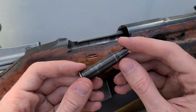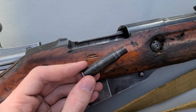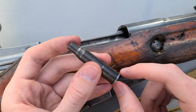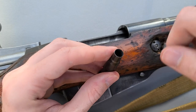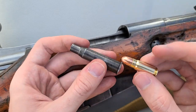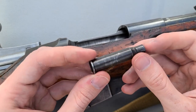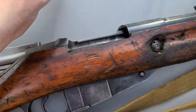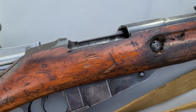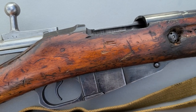Overall, would I recommend one of these? I would — to the right person, because again this is mainly a novelty, but I actually had so much fun shooting it. Even though you have to make a little jig from a .45 case and beat the empty Tokarev brass out with a hammer, it's fun — something different. If you tried this, you'll get a kick out of it. A lot of people may not have even realized this is something you can do. Hopefully y'all enjoyed the video — if you like more Mosin content like this, please consider subscribing to the channel.